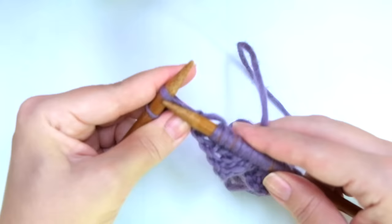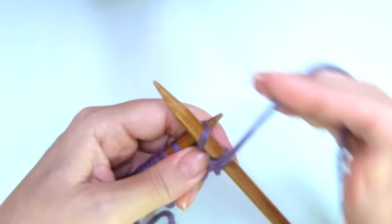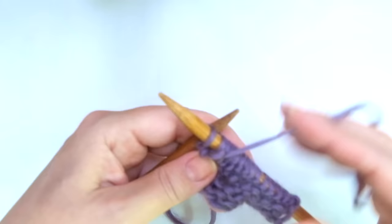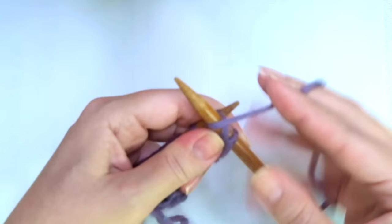Row four, just purl every stitch. Row five, knit across or knit every stitch. Row six, just purl every stitch.